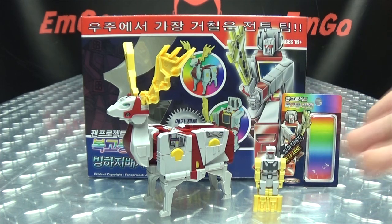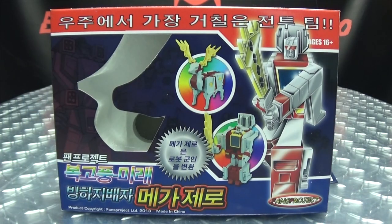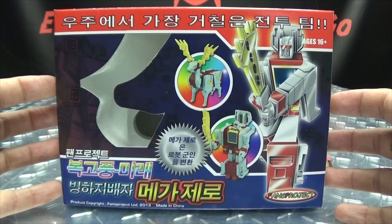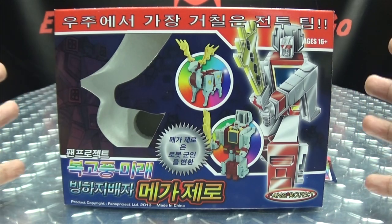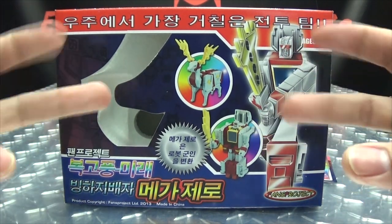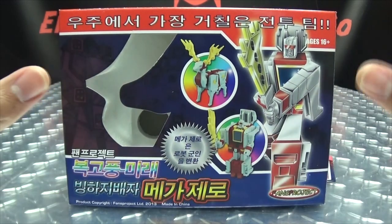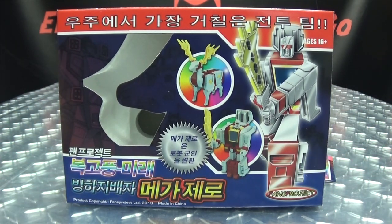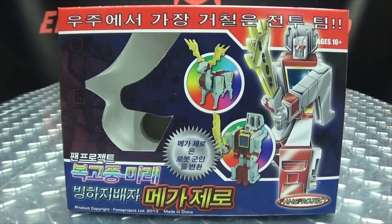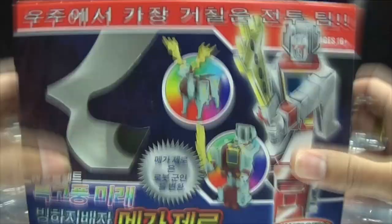So here we are, and first and foremost as always, we'll take a quick look at the packaging! You're probably wondering why the packaging looks different than the other Glacial bots I have reviewed — well there's a story behind this. The Fans Project told us that the American version of Mega Zero, the shipments got lost at sea. So through a miraculous warehouse find, they found minty fresh cases of the Korean version of Mega Zero, and this is what they released.